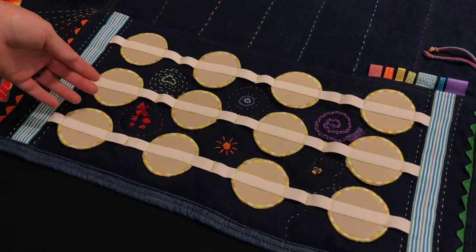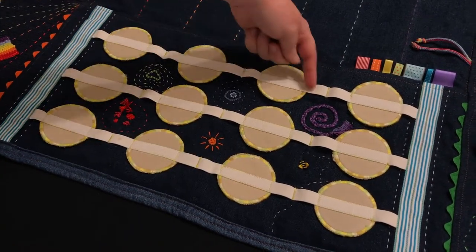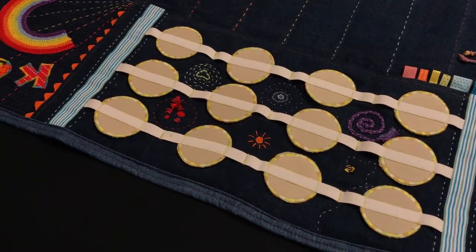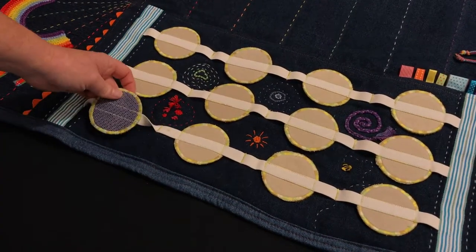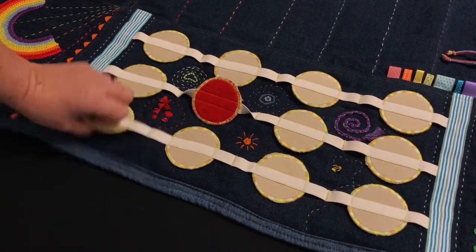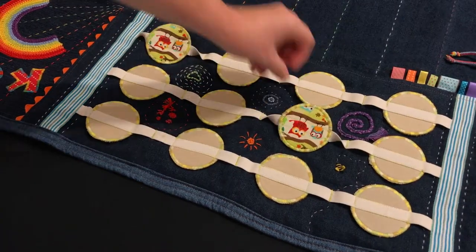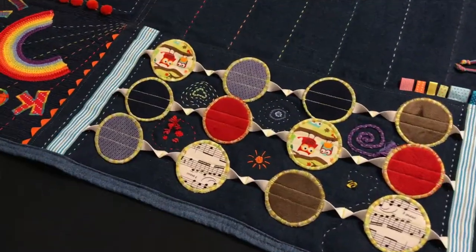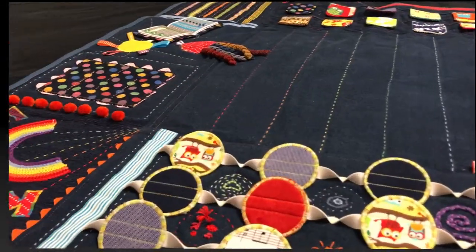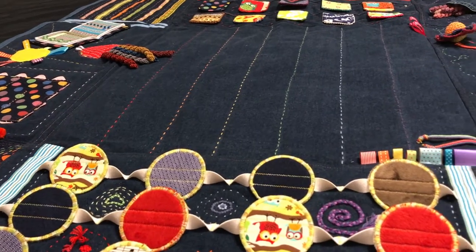The final section is a concentration game also with the rainbow theme for the stitching holding it securely to the blanket. Each of the concentration tabs are secured on with elastic and the child needs to find the pairs. This is what they all look like opened. The centre of the blanket is stitched in rainbow colours to hold it all securely together.